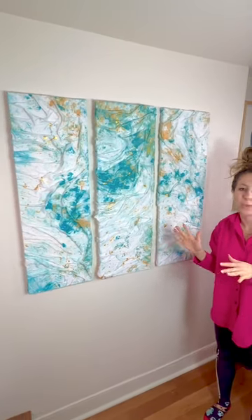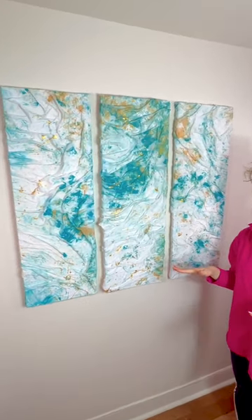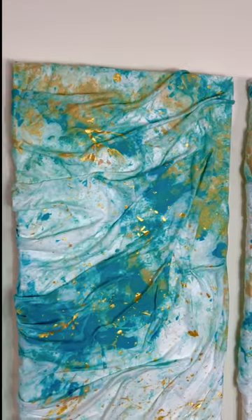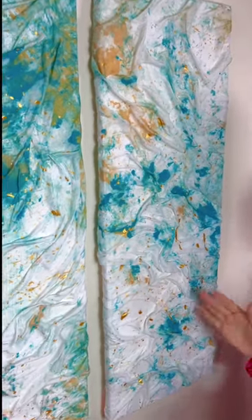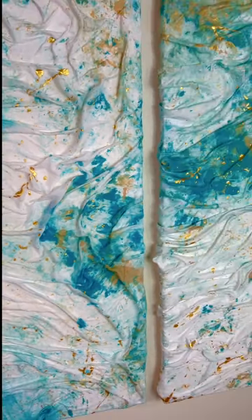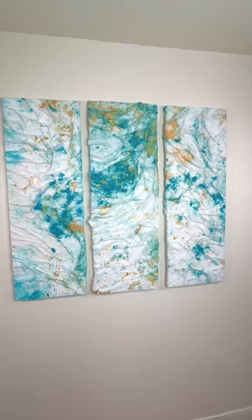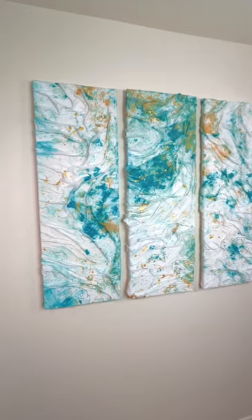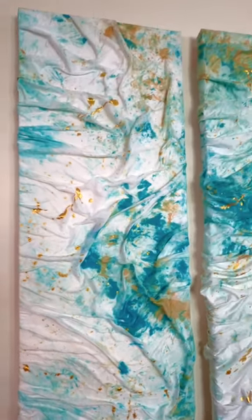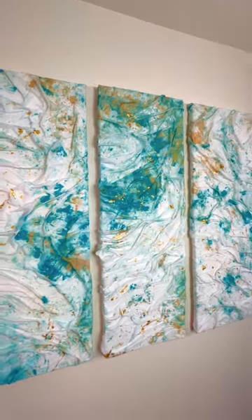Look how awesome these look as a set — I feel like this is something you'd see in Pier One or TJ Maxx. I had so many extra bed sheets collected over the years. This whole thing cost me about $35 between the paint, the glue, and the canvases. Michaels has a great deal right now on canvases. Hope everybody loves this craft — it looks so amazing and expensive, and that might be my favorite part.